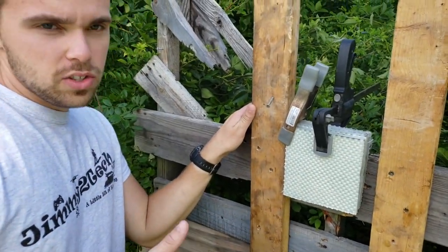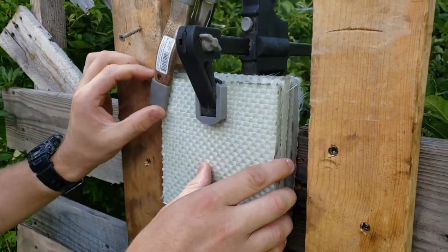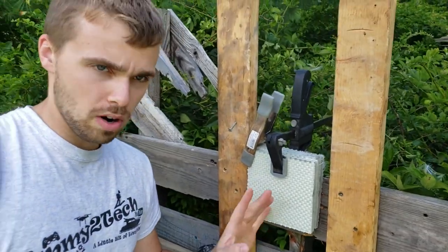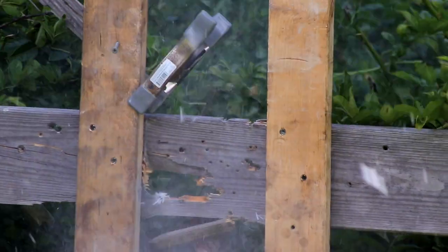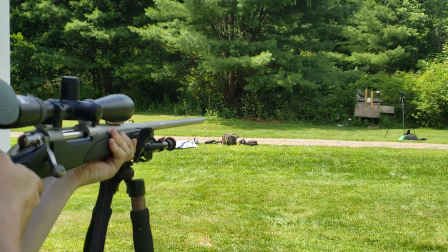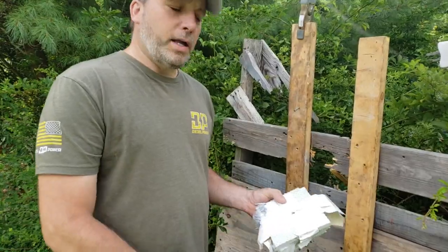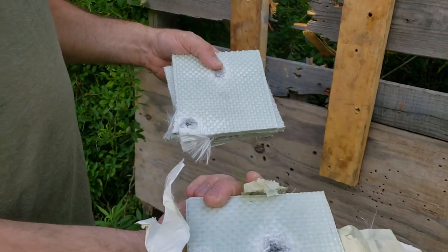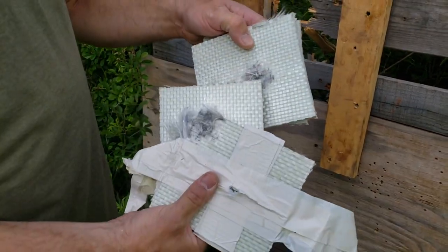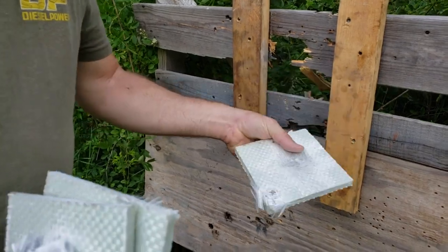All right guys, we're going to jump up to the 300 mag. We were going to use the 30-06, but we already know it's going to penetrate the plate, so we're going straight up to the big caliber. We have four plates lined up, clipped together. We're going to shoot right here and see if the 300 goes through all the plates or stops at one, two, or three. After the shot — that was the four plates, 300 mag, 26-inch barrel. Here's the entrance — you can see a small little hole. Definitely went through the first, went through the second, went through the third. The fourth one did stop it. It dimpled really bad, but it did stop it.